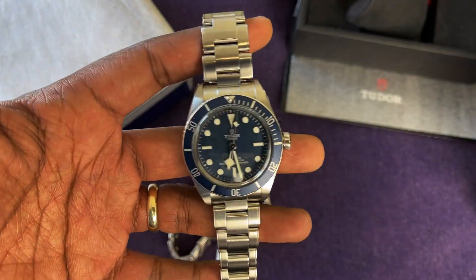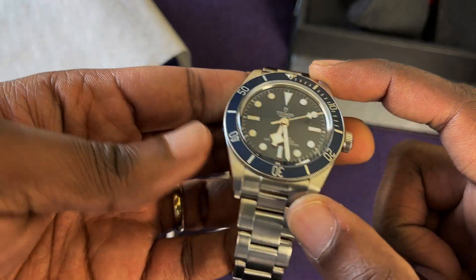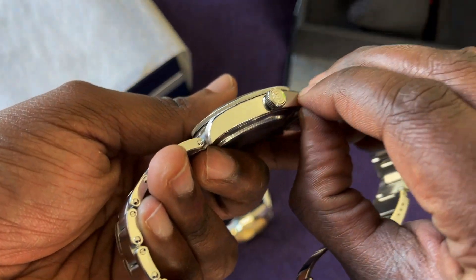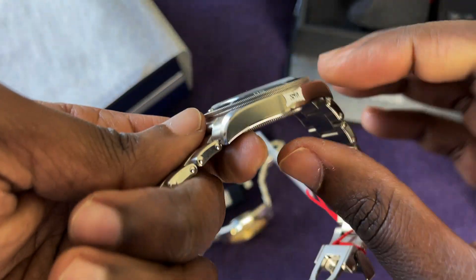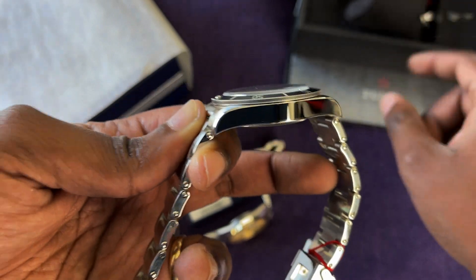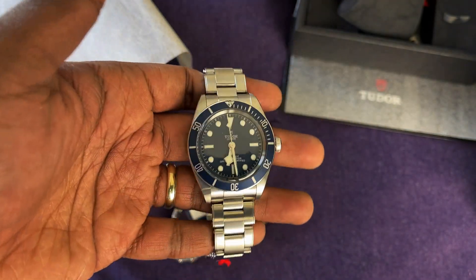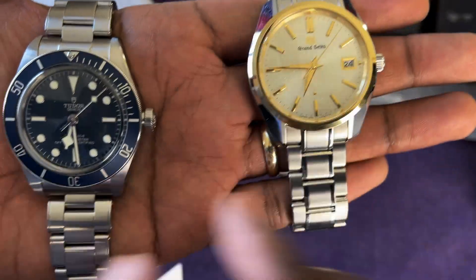Just so this wasn't a complete waste of time, I did do the measurements. It's a 39 millimeter diameter watch, 47 and a half millimeters lug to lug, 20 millimeter lug width, and 12 millimeters thick. Let's go ahead and take these stickers off and take a look at that really nice polishing. It's interesting that Tudor actually put the barcode on a sticker — they used to put it right on the metal. I'm glad they don't anymore. This is the Tudor Black Bay 58 and this is the Grand Seiko SBGV238.